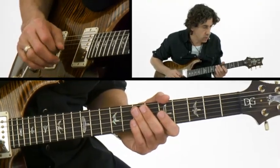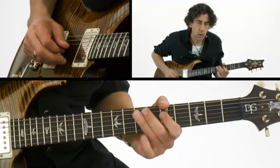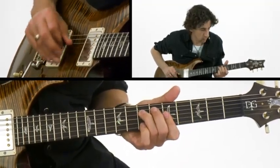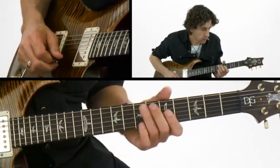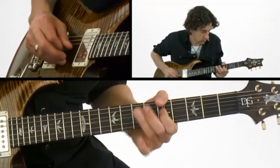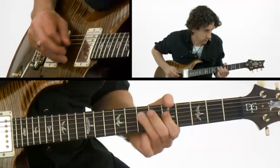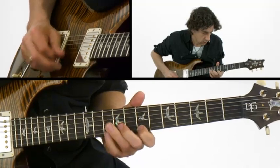And then also down rakes — I use those all the time, and with the down rakes I almost always use a pick. Same principle: you're raking across the strings, sounding each one individually. The three-note concept is sort of the beginning of a triplet phrase.